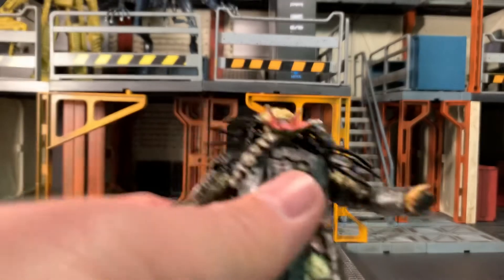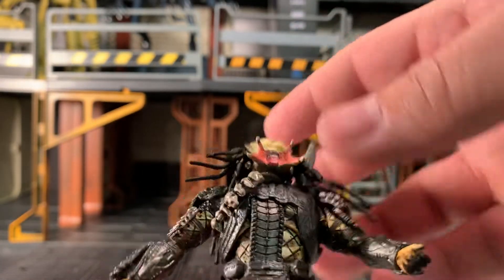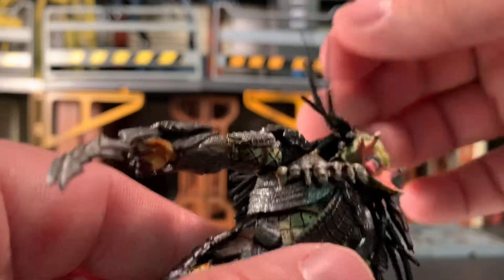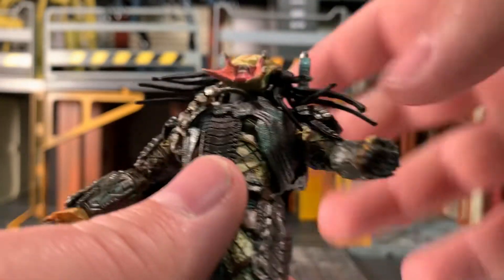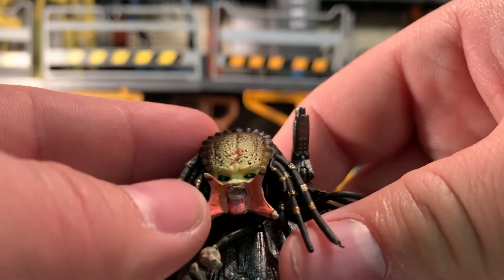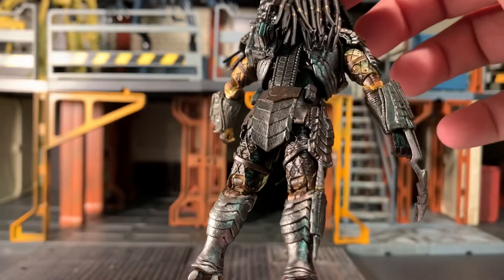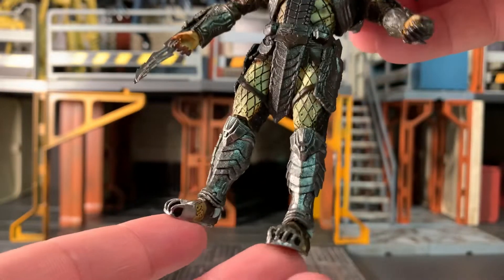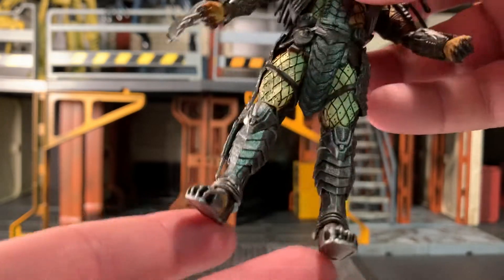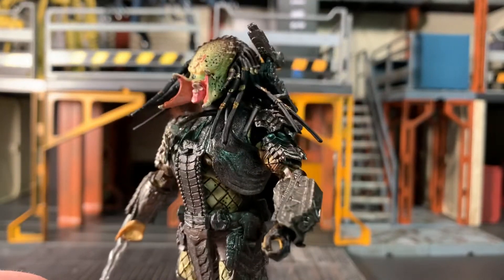Now let's have a look at the figure himself. He is more or less the same figure we've gotten previously, just with a new head sculpt — a screaming face with no mask, and the same rubbery dreads we're used to seeing. I do like the fact that he has the scar painted prominently on his forehead. The body is the same buck used for all the other predators in this line, with just minor differences like the gauntlets and ornamentation.